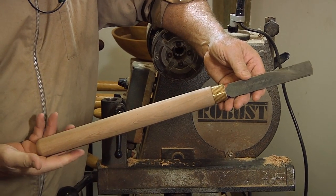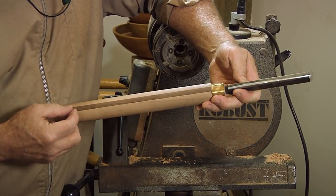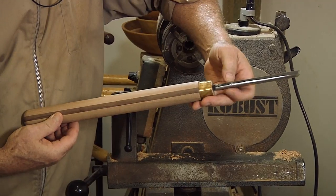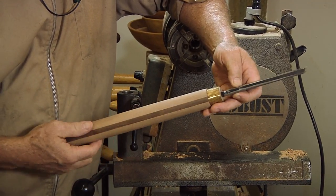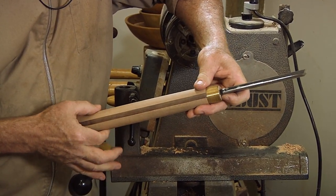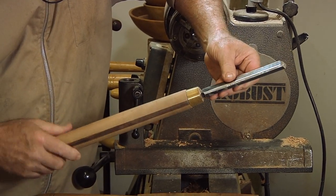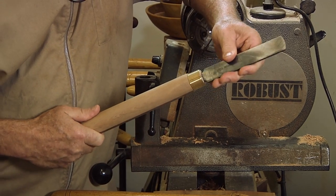This is a scraper handle I made. If you notice the stripe in the middle, this stripe is actually the exact same thickness as the metal up here. Basically what I do is cut the shape for the tang on the tool into this, then sandwich it between two other pieces and turn it out, so that gives it a good grip, good solid fit in there. It's not going to come loose.